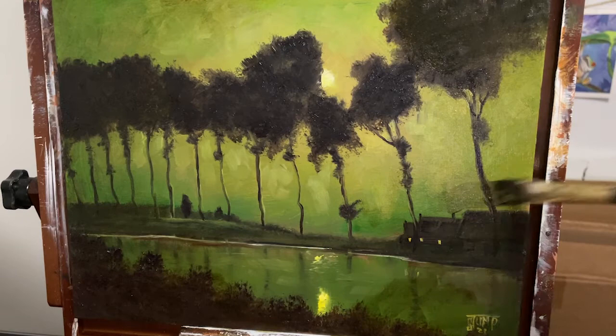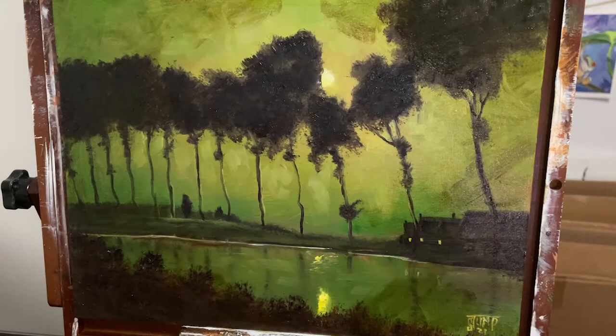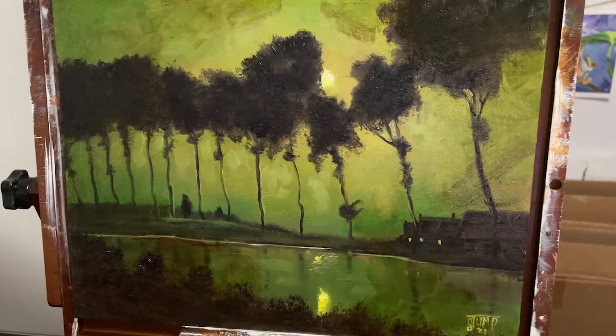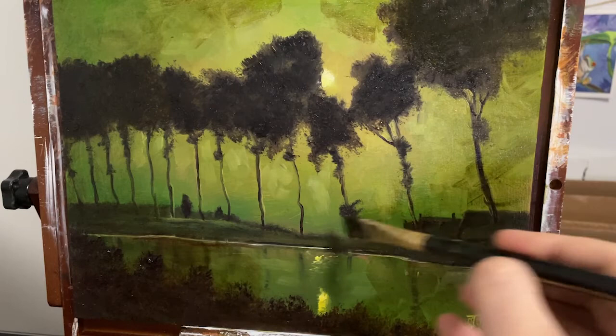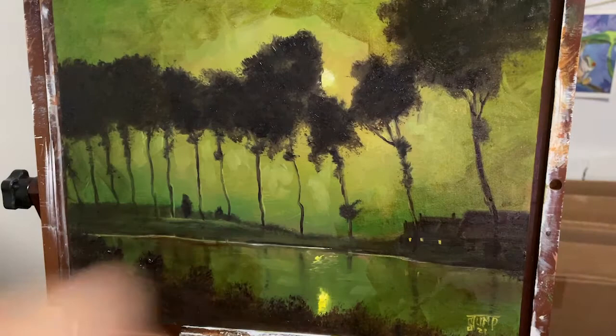Once you get this in, if you're not happy with it and you want to add some more, you can go back and add some more — it's just the beauty of how this works. This also works out for me because the green that was on there was a little bit too saturated, so the raw umber is going to help tone that down just a little bit.